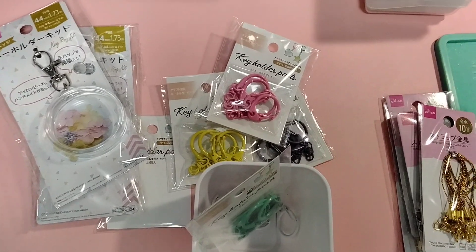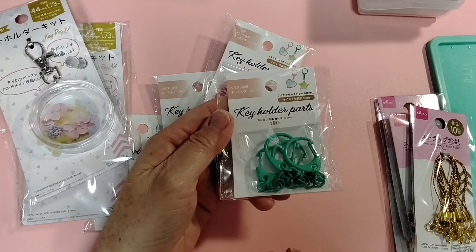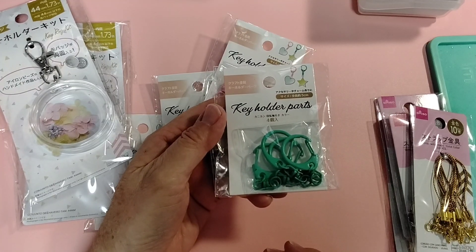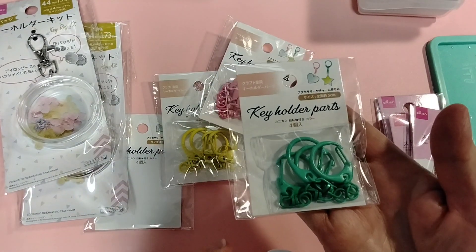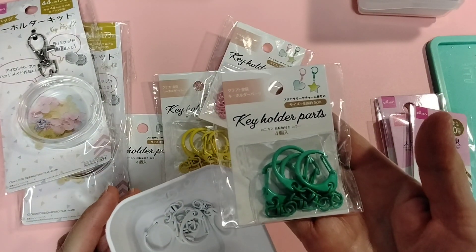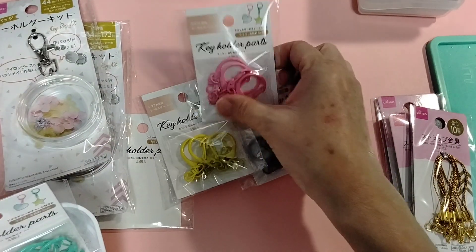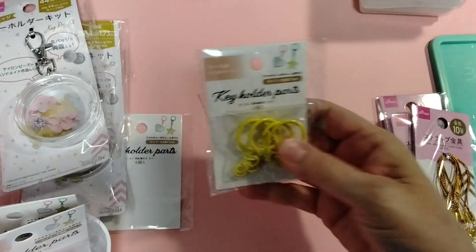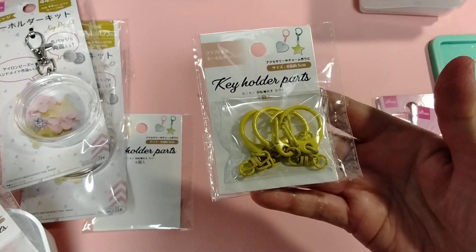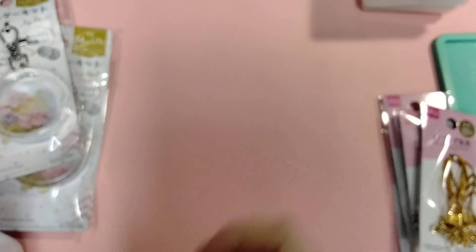I ended up getting a Galaxy tablet because my phone is a Galaxy Android. They had a promotion where you can get the tablet for free and I just buy the data on it. It kind of mimics my phone so it's very easy for me to use. The keychain colors come in pink, yellow, and purple.